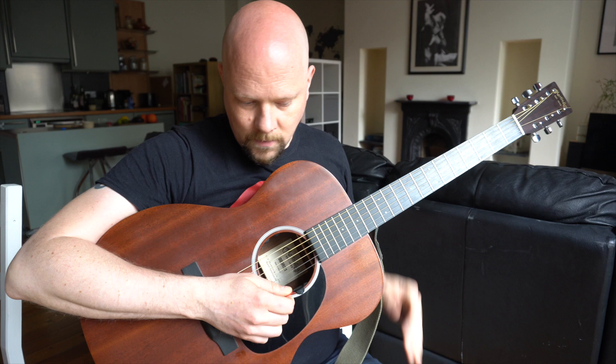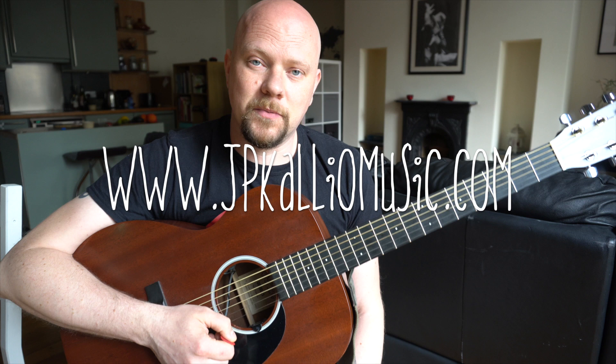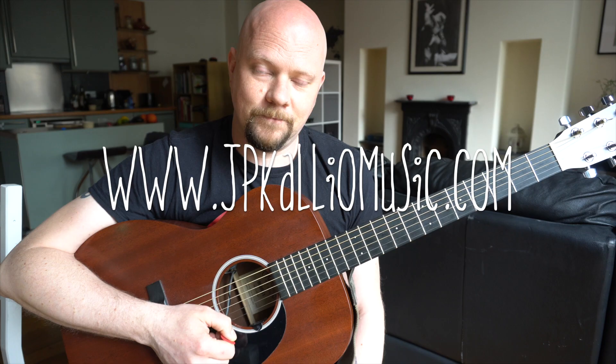So there we go — that's your basic C chords. Let me know if you have any questions about the C chord particularly in the comments. Stick around because we're going to continue with our DADGAD videos here, and don't forget to subscribe — it's very, very important. Talk to you soon.